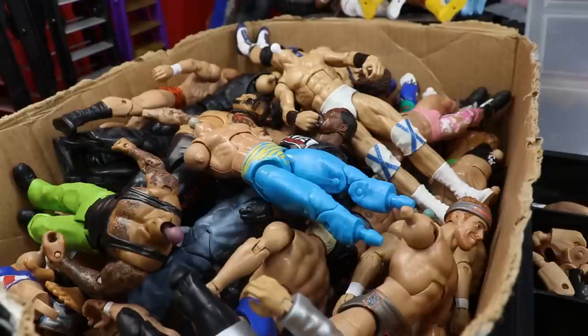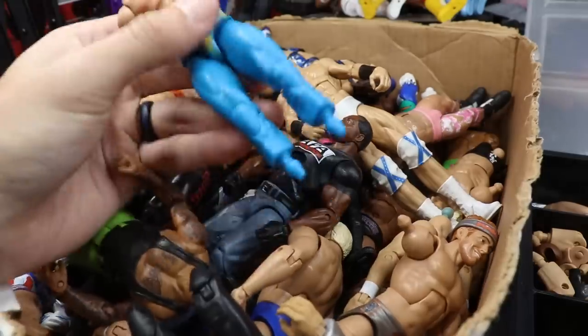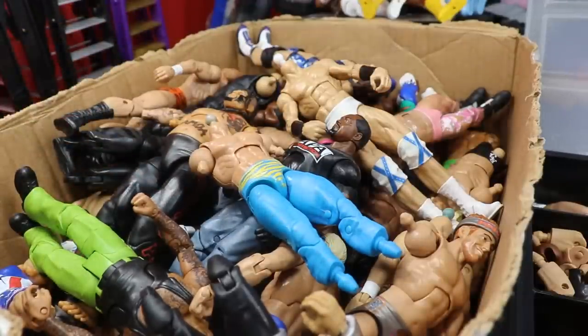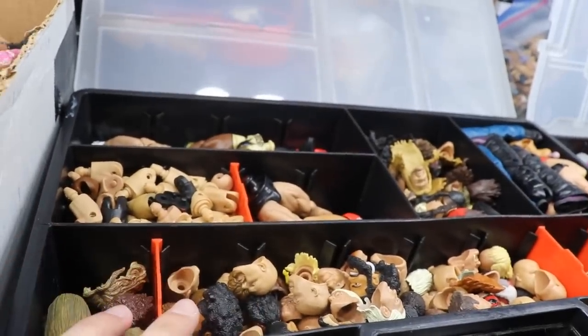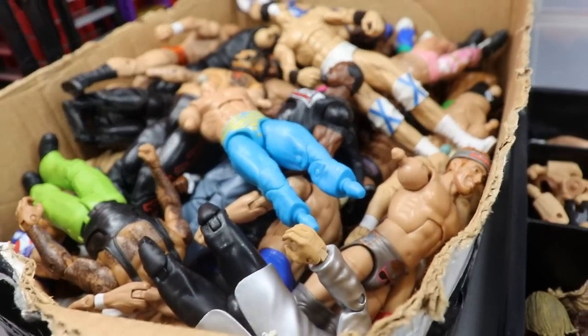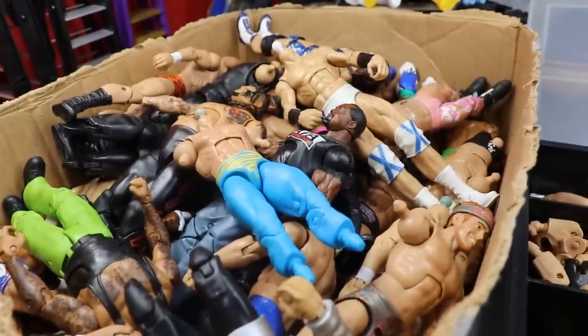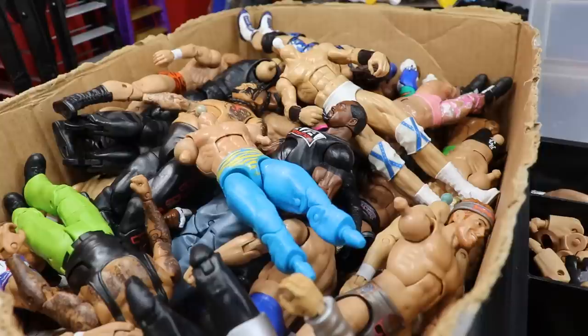If you don't know what Thinking Outside the Box is, this is our box right here that sits by my loose Elite figures. It's basically a bunch of WWE Elite figures that are missing parts. What we do in the series is take a few things out of this and put them together with my fodder boxes - I have four or five of these full of just parts - and we see if we can put these guys back together or create custom fantasy attires.